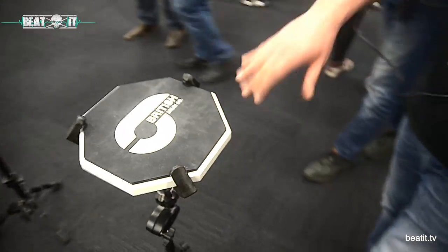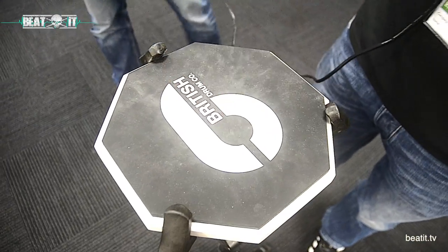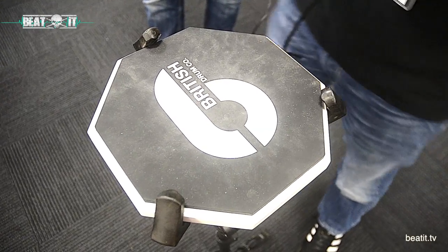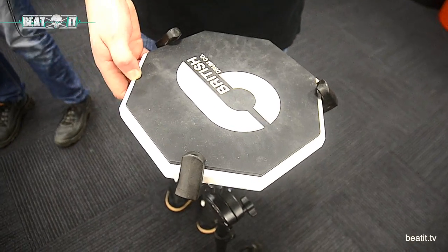Now if we move over here, let me show you our practice pads. They look a bit dirty — I've had two days of being played on here. But this is a 10-inch practice pad, retailing for about £27.99. It's a 10-inch soft 40 Shore silicone rubber pad.